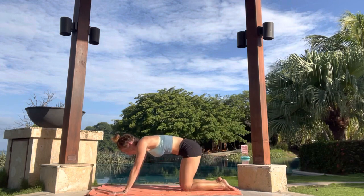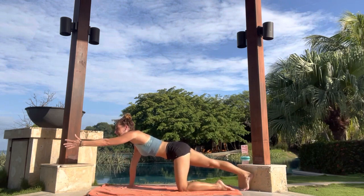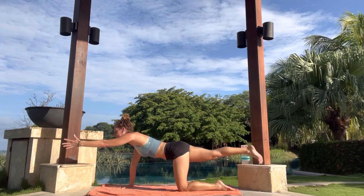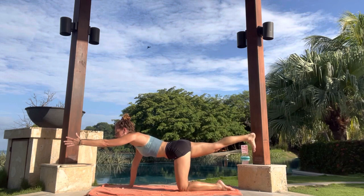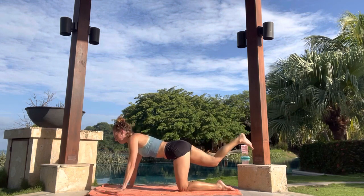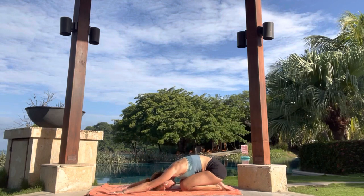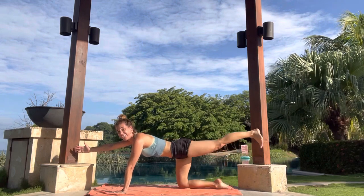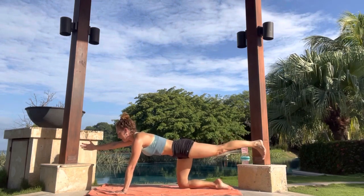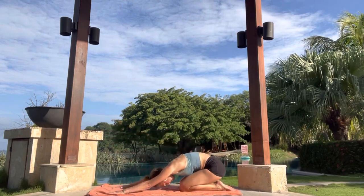Inhale, hands and knees. This time, curl the right toes back. Right leg, left hand. Thumb points up. Stay here, or you can lift that leg back behind you. Flex the foot. Draw your belly in and up. Inhale here. Exhale, hands and knees. Sit back towards the heel. Inhale, hands and knees. Right hand, left leg. Reach. Draw your belly in and up. Exhale, round in like a cat. Sit back towards the heel.